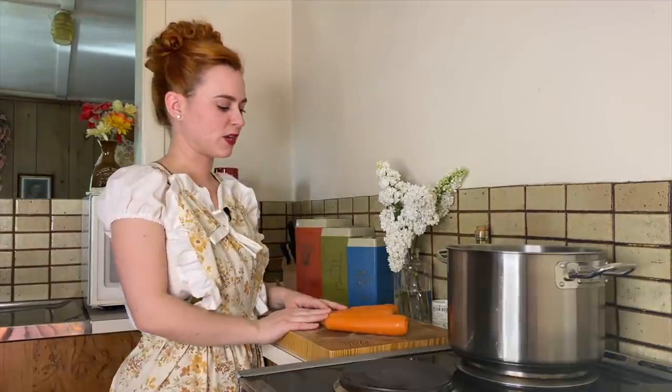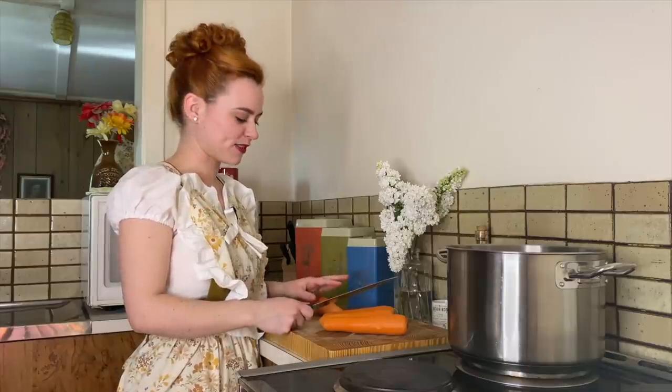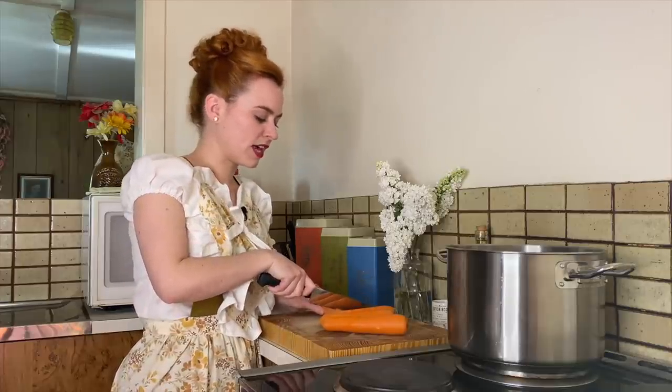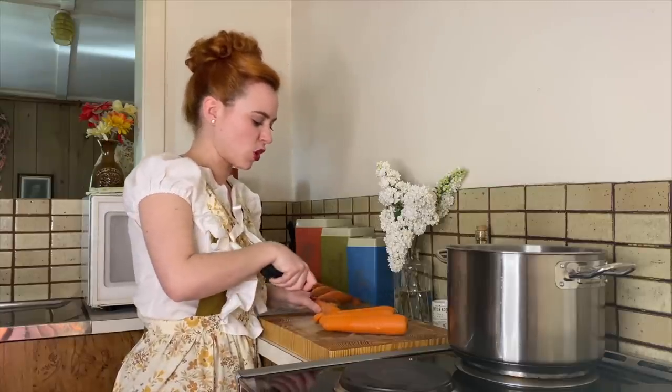So to make this Lord Walton pie, we're going to need some carrots, swede, potatoes, cauliflower, and onion. All of the recipes for the Lord Walton pie called for carrots, and I'm not going to be peeling off the skin because I feel like, to go with the whole rationing theme, we're going to save everything. No waste.